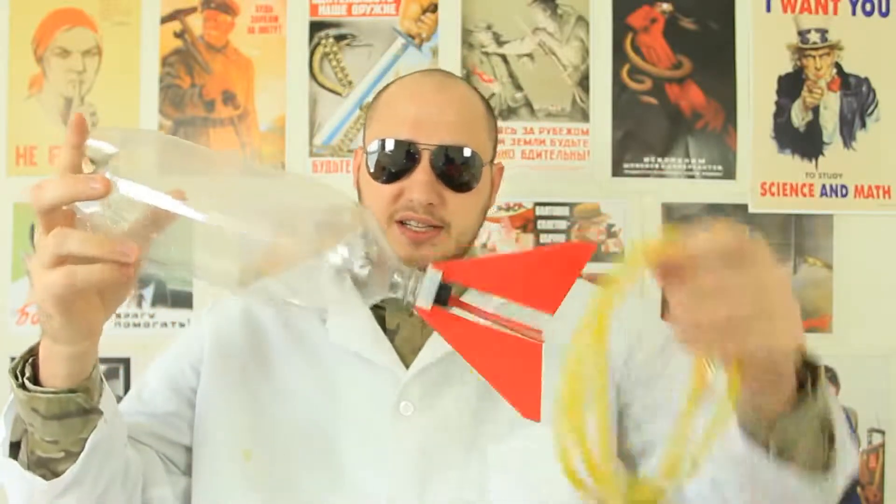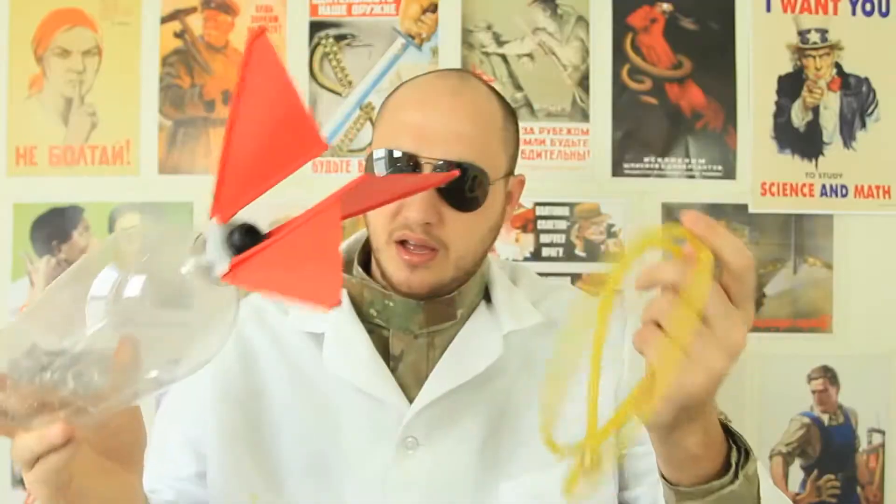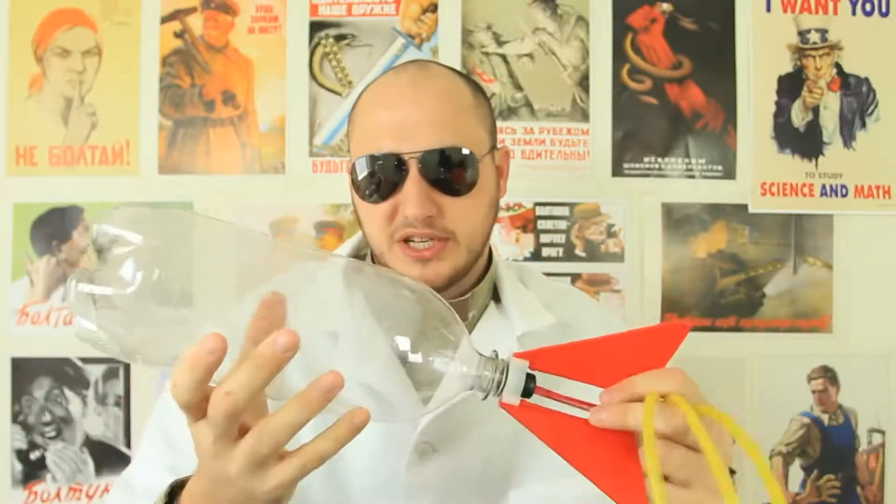What's up everybody? Welcome back to my laboratory where safety is number one priority. For this experiment I got something cool from the internet — it's a water bottle rocket. It flies off because of pressure, so this experiment is about pressure pretty much. Let's get to it.